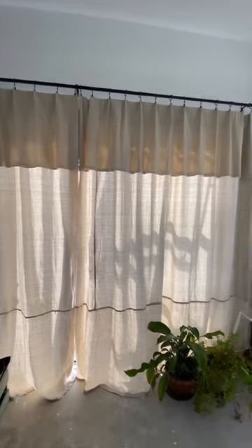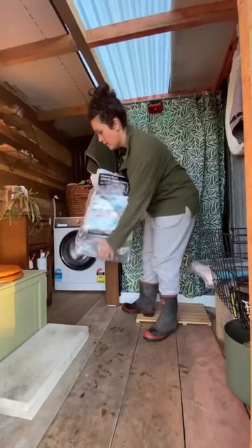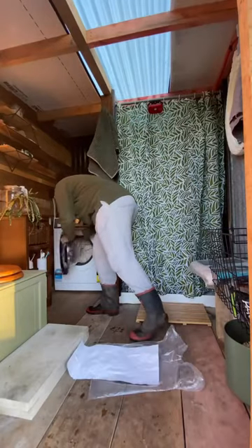So today I made these curtains — well, not really today, it took a couple of days. But anyway, I made them out of heavy duty canvas drop covers from Bunnings and I banged them in the washing machine to get them clean.